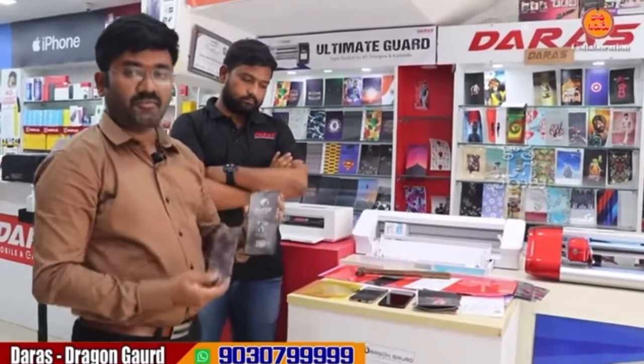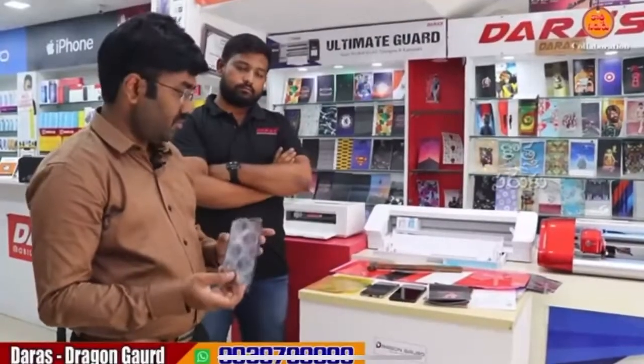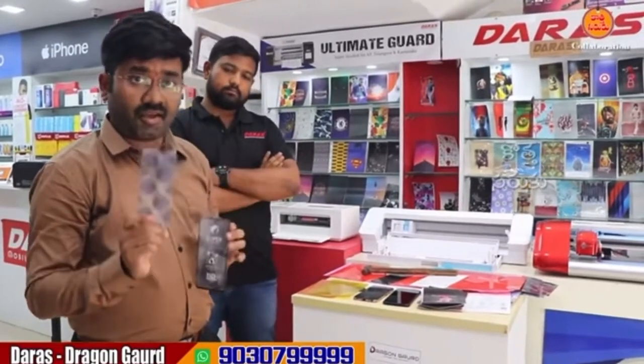Differentiation between me — I will show you how to do this. Your customers need the guarantee warranty. So, this will be a screen guard.